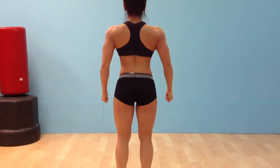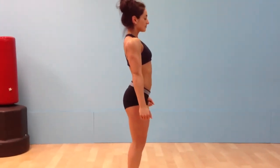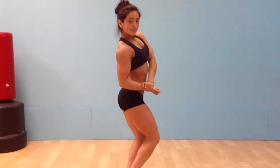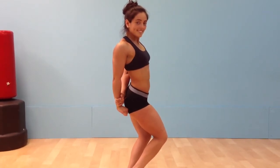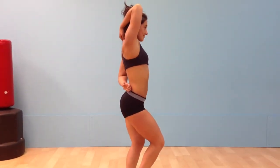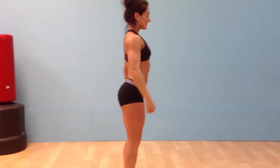Quarter turn to the right. Side chest. Relax. Side tricep. Relax. Side serratus. Relax. Face to front. Hands overhead abdominal pose.